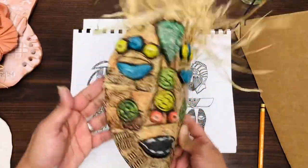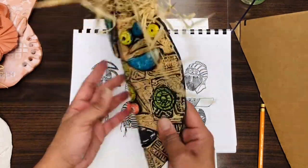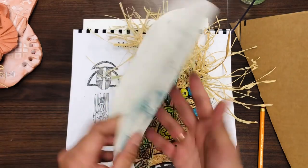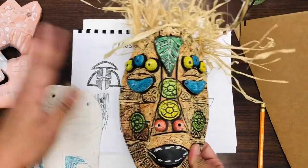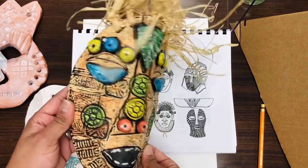African masks! Today we are going to be making a clay African mask using white clay. We are going to be using construction paper and crayons, and then when you are all done with your coloring we're going to dip it in India ink and you get this beautiful resist.